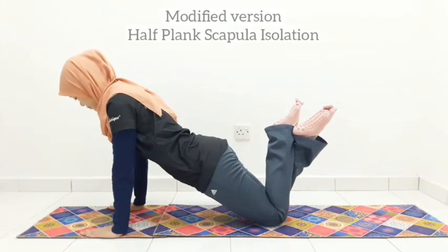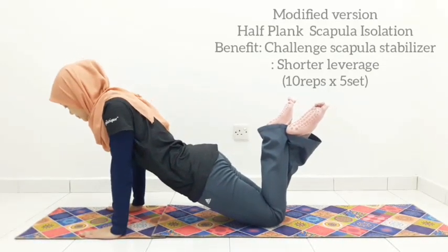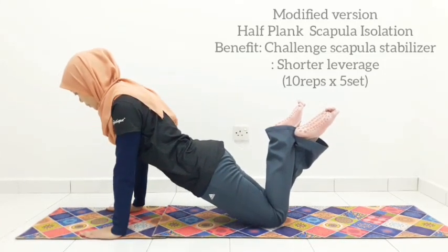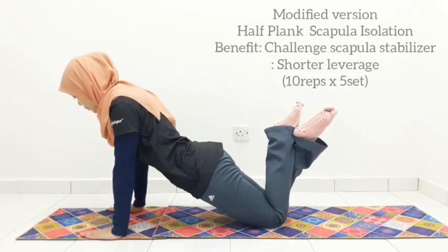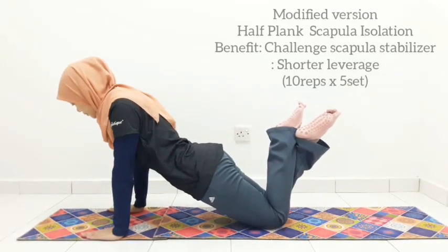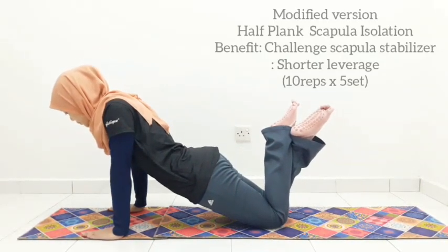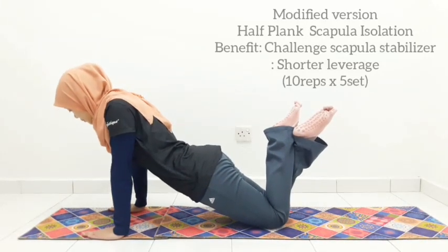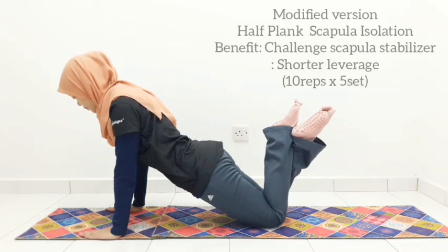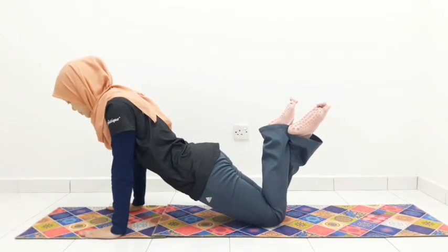Point your toes up towards the ceiling and avoid shrugging the shoulders. And we are ready to go. Inhale to lower down the chest towards the ground and exhale to push it up towards the ceiling. As you lower down, feel that your upper back muscle just between your shoulder blades is working and contracting. Avoid shrugging the shoulders; keep them away from the ear. Feel the widening of your upper back when you push your chest up. Think of only moving from your shoulder blades. Keep engaging your abs, glutes, quadriceps, and inner thighs all the time.